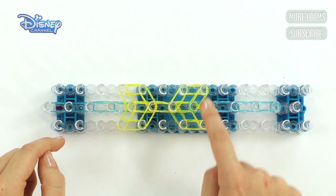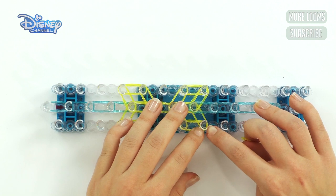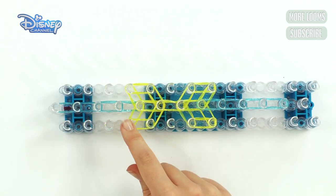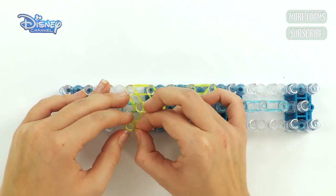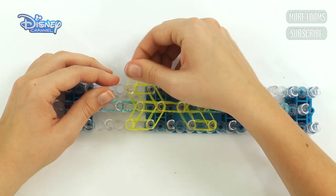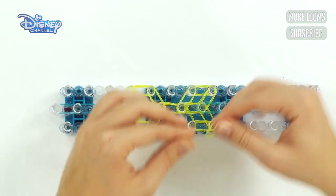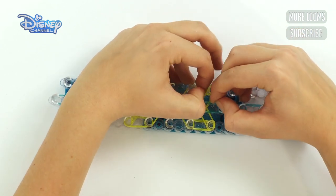Now do it to these four corners in yellow. Take your first yellow band. It's easier if you push down the bands so they won't get in your way. Put it on, twist it three times — one, two, three. Then start here, take a band, put it on and twist it three times — one, two, three. Then start here and do the same: pull it out, twist it, put it back on — one, two, three. Then do the same to the other side — put it on and twist it — one, two, three. Like that.